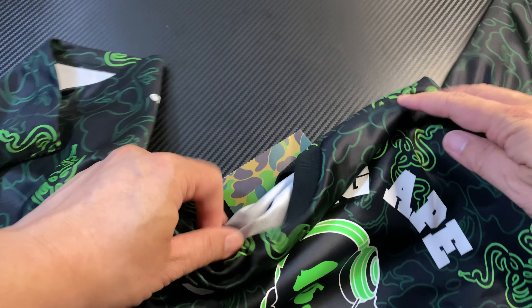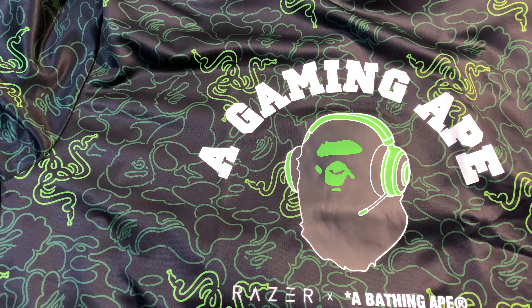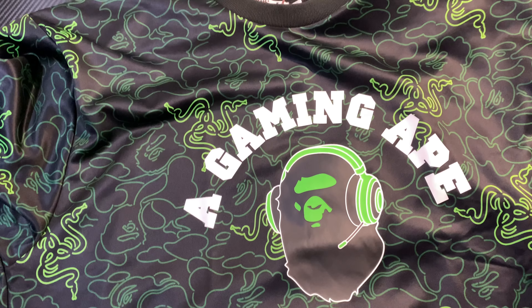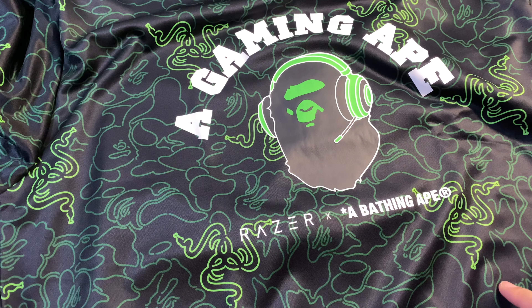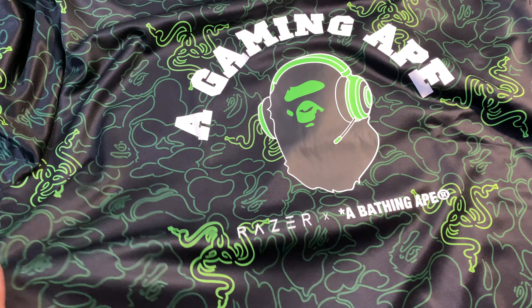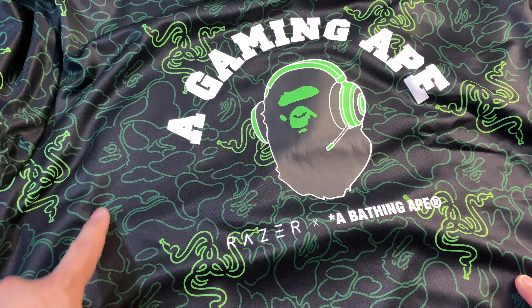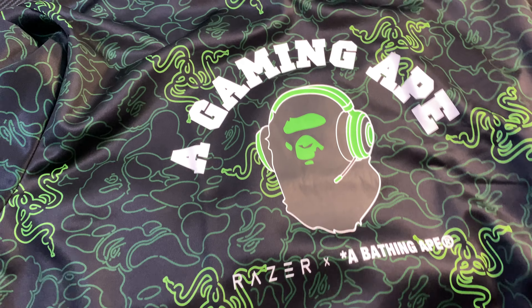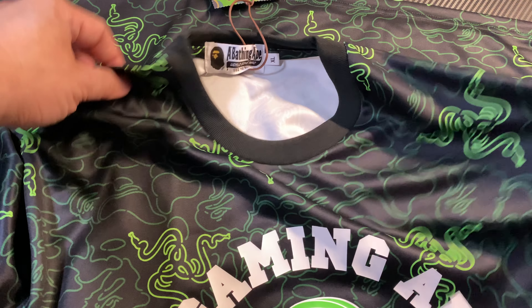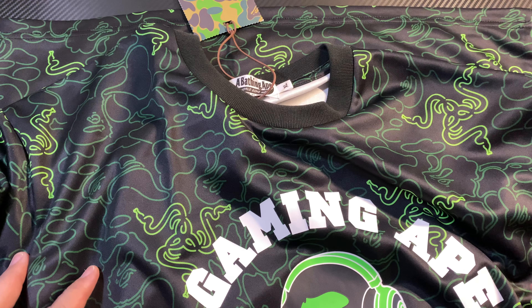Overall it's a very nice t-shirt. If you compare it with a lot of the other items in the capsule collection, I would suggest getting this one instead of the black plain tee with just the logo, because this one has the green camo with the line green and the Razer logo all over the place — it really stands out. It's a fantastic piece. Check out my next video on the BAPE backpack with Razer.